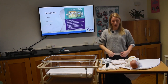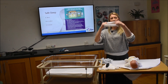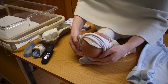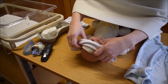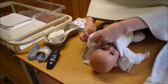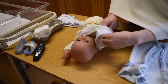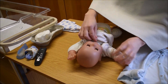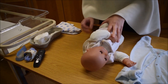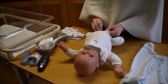Babies hate having their heads covered, so scrunch your vest down as tightly as you can and just rest it on his forehead. Lift his head up and scooch the back of the vest around the nape of his neck, then carefully bring the vest over his head. To put the arms through, take a gentle grip of his hand — not his fingers, his hand — and bring it through. It doesn't really matter if vests are long-sleeved; once his core is warm, that's the most important thing.